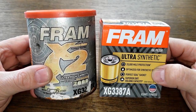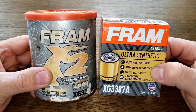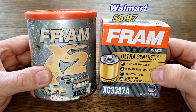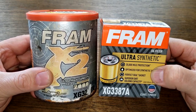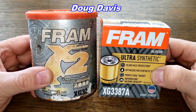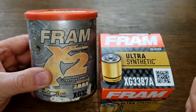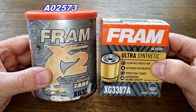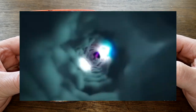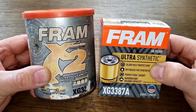Today we have an oil filter treat: this old Fram in a can, number XG3387A, against this new Fram in a box, XG3387A. I got the new Fram Ultra from Walmart for $8.97, but you may have found it cheaper somewhere else. A generous viewer named Doug Davis from Peoria, Illinois sent me this old oil filter — thanks Doug! The date code suggests it's from the year 2000, made September 13th. Today we'll go back in time and see which Fram is the better-made oil filter: the one in a can or the one in a box.